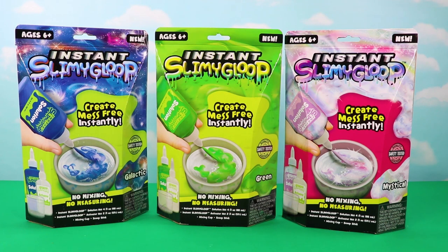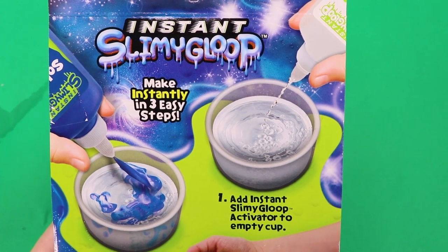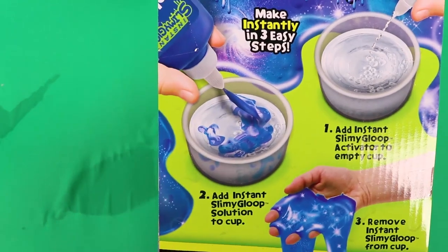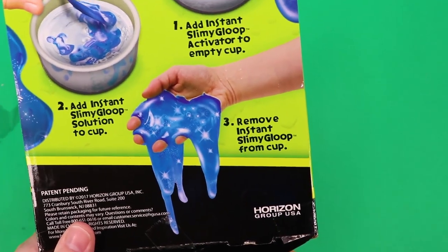To test these out I bought Galactic Slime, Classic Green Slime, and Mystical Slime. Let's start with Galactic Slime. It says make instantly in three easy steps: step one, add the activator; step two, add the instant slimy gloop solution; and step three, you get this wonderful ooey gooey slime.